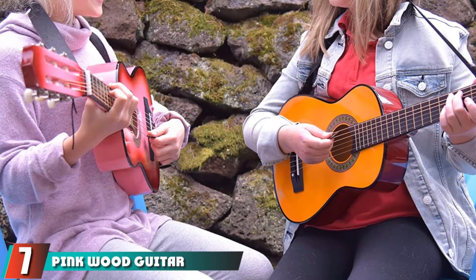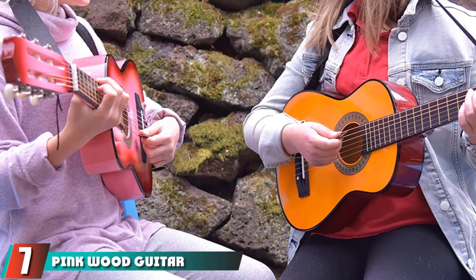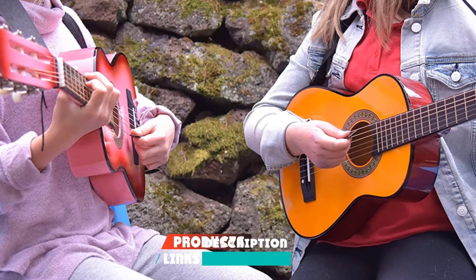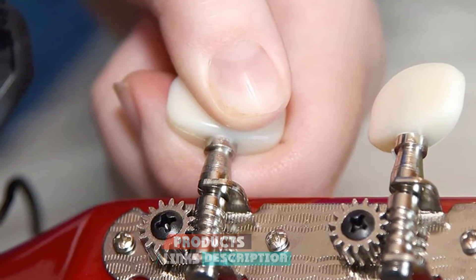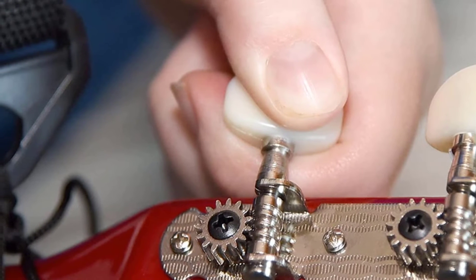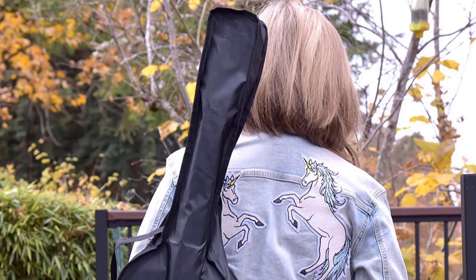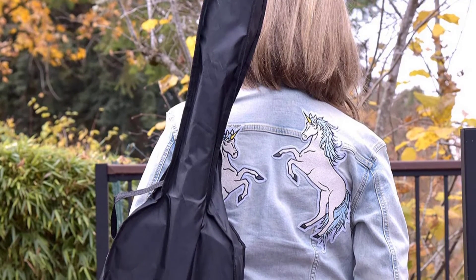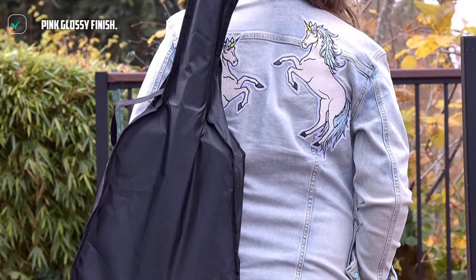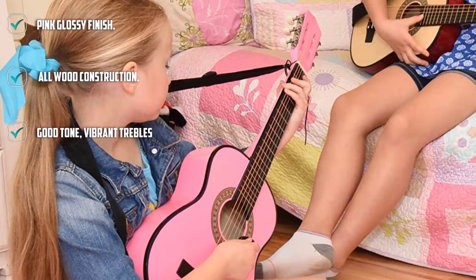Moving on to number 7, the Pinkwood Guitar with Case and Accessories. This entry is a pink option for parents of kids who have to have a guitar that matches their picks. Though there are a plethora of pink options out there, and the Lagrimo model is actually also available in dark pink, this pale baby doll version really fits the bill as it comes with a matching pink carry case to store it in and take it to grandma's. It is well-made and crafted from unspecified woods.